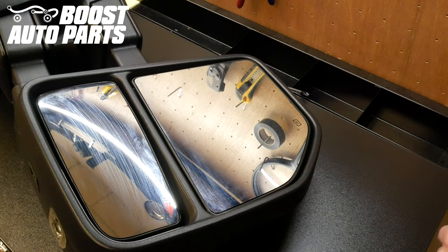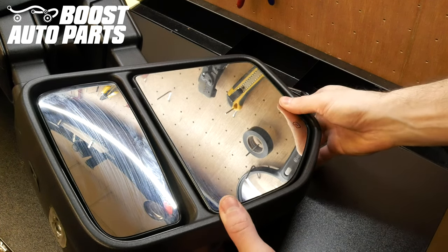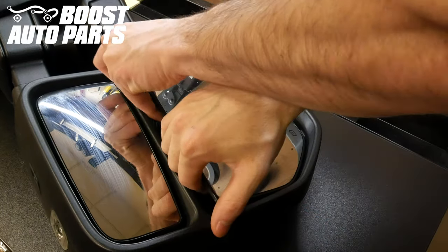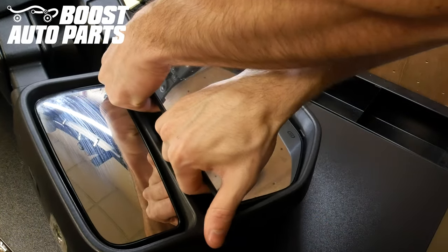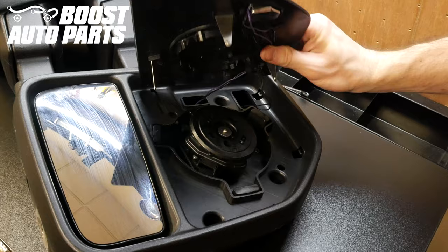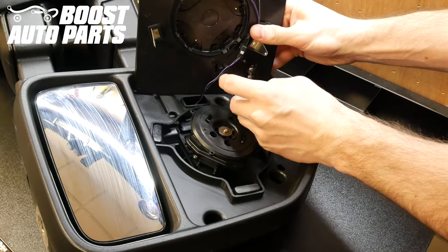The first thing you want to do is go ahead and push the upper glass all the way up, just like so, and then you can grab underneath. We'll cross our hands here and you just pull directly up and it'll snap right off, just like so, and then go ahead and disconnect any connections on the back of the glass.